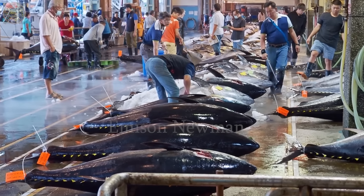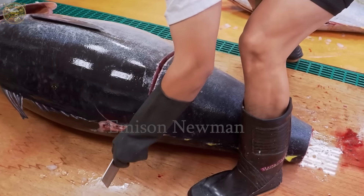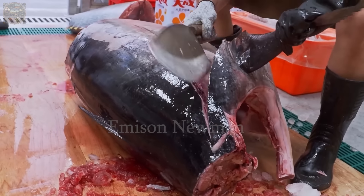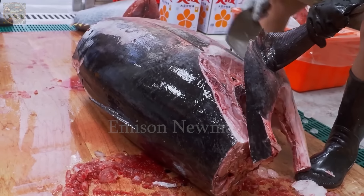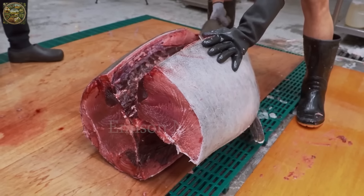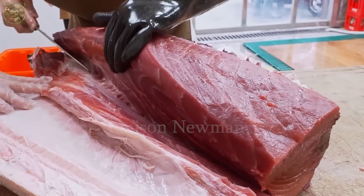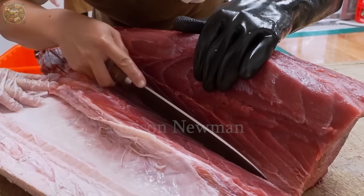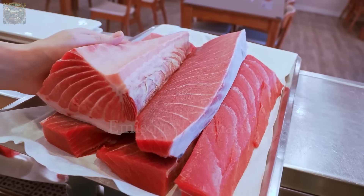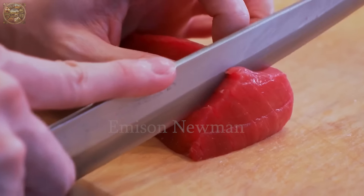Today, we're going to explore a pinnacle of Japanese cuisine — the art of slicing bluefin tuna by the masters of sashimi. Bluefin tuna is not only a rare delicacy but also a symbol of sophistication and finesse in Japanese cuisine. Join us as we witness the intricate techniques and learn about the process of preparing this fish, seeing the dedication and meticulousness of Japanese chefs.